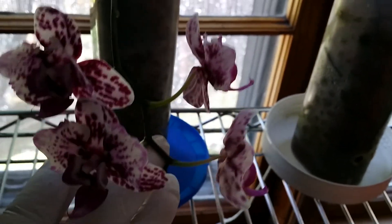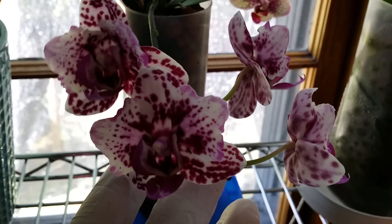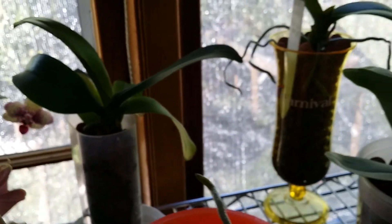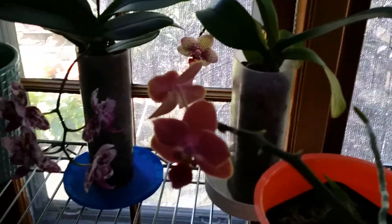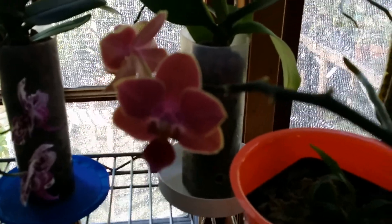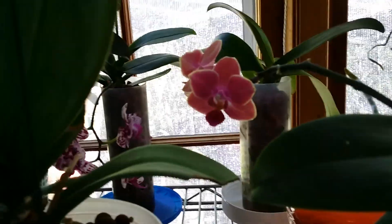The video might cut off shortly, so if it does, I just want to say thanks for watching, guys! This is a beautiful phal with no ID. Most of my phals here have no ID — except for my sister's gift. All my phals are no-ID. Even the one my sister gave me has no name. They're all nameless phals, except for this Chia Yangling — I found it at Hausermann's.